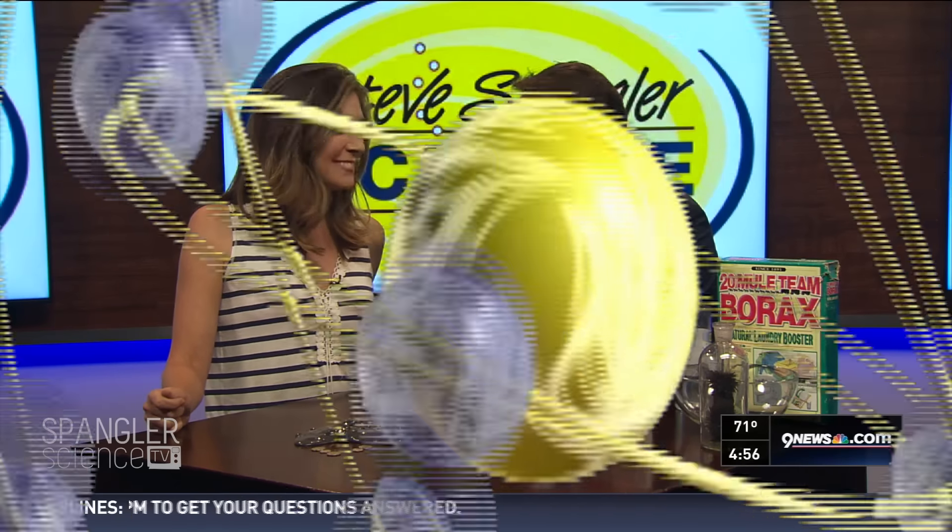Magnetic slime is cool, but to see what they're doing with immunotherapy is absolutely amazing. As always, all this stuff is at 9news.com. Thanks so much, Steve.